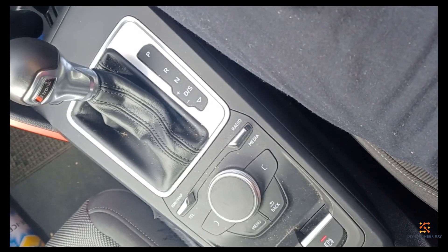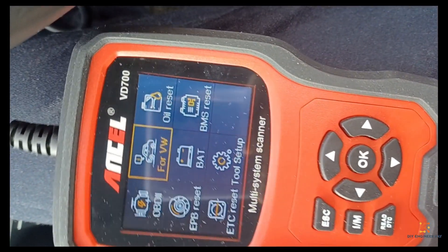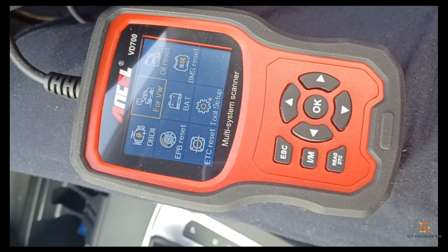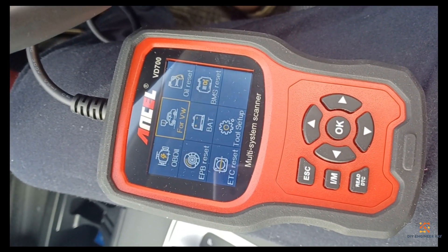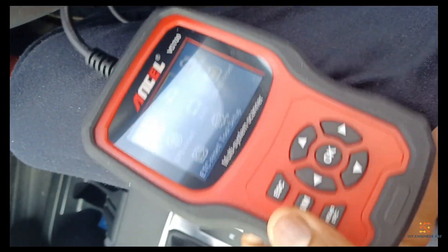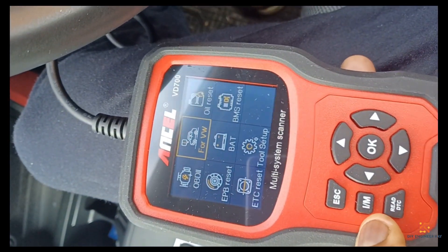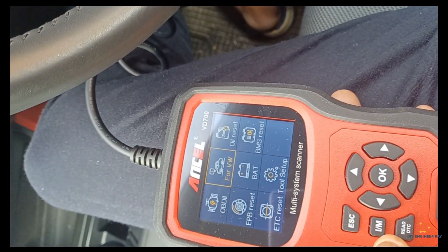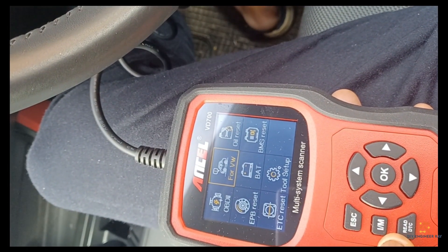I've got myself an Ancel VD700 and I'm going to try to pick up some fault codes from that. I've connected the OBD to a cable under my steering wheel.